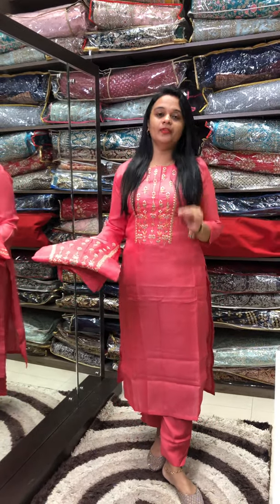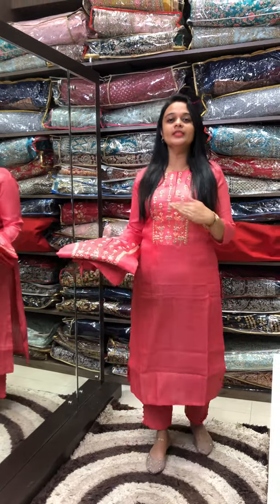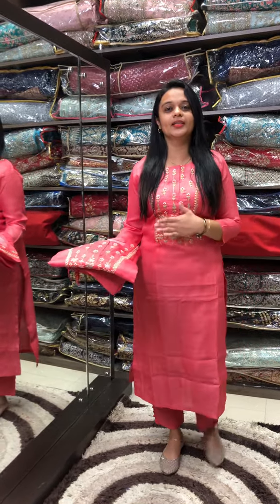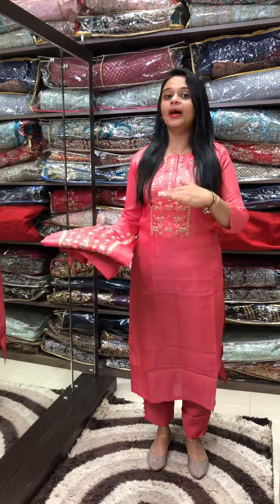It is a perfect fit. If you wear a silk salva, it is a perfect look. Ready to wear salva — party wear sets available in different colors.